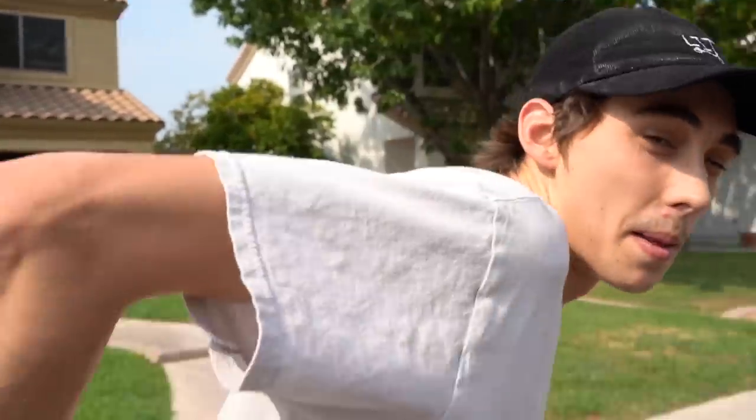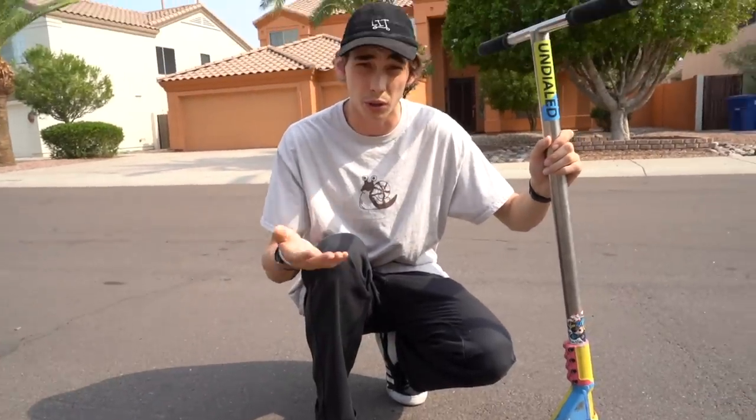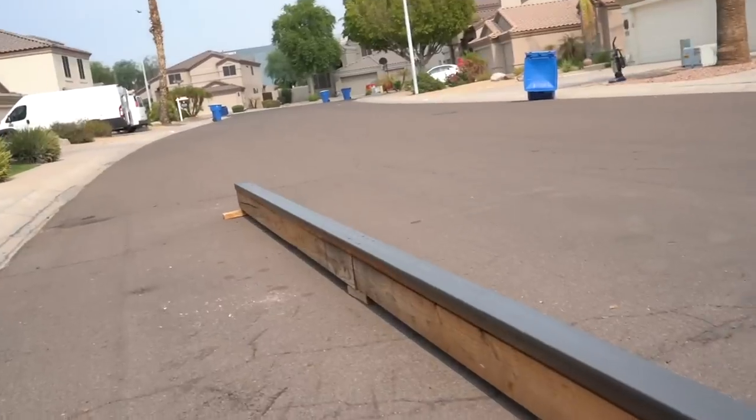Now that we have that figured out, let's work on the backside board slide, which means you approach the rail with the rail on your backside. I have this rail right here in the middle of my street and it's a pretty long rail — the whole 20 feet long. Most rails at your skate park are going to be between 8 and 10 feet long and might have some crazy kinks in them, but right now we're going to talk about goals.